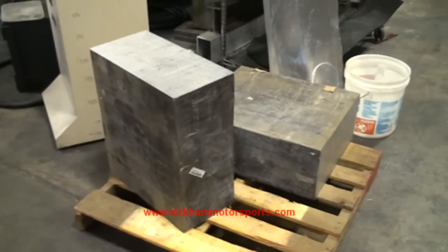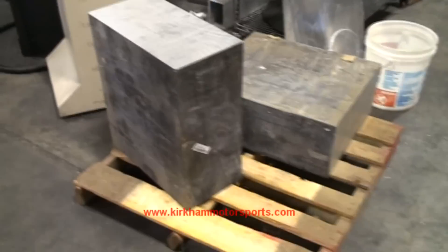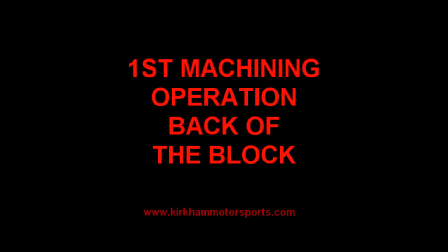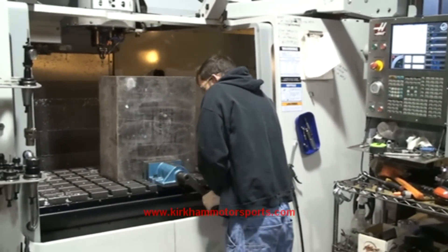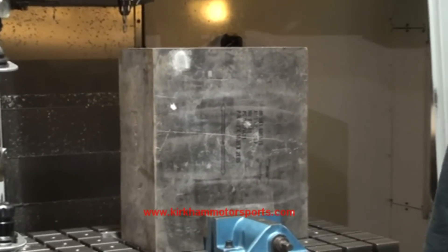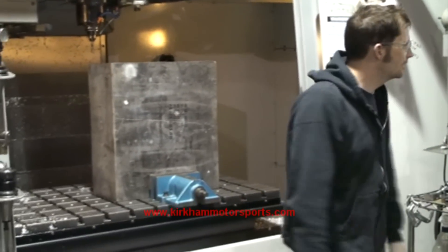These are custom forged blocks that we had made by the forging house. We're going to use these for the billet aluminum blocks. We're about to start the first operation on our billet aluminum block. We're going to have a big forged piece of aluminum in there — it weighs almost 400 pounds, 380-some pounds.